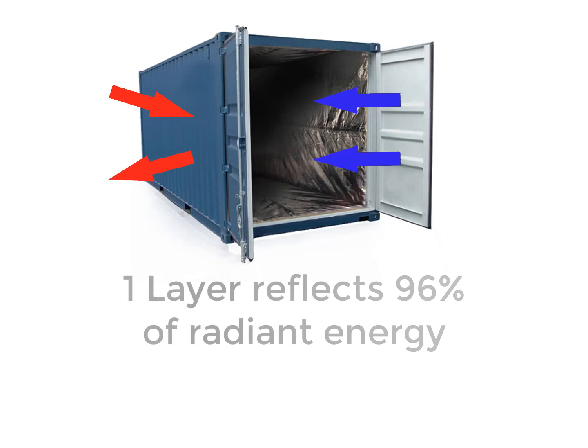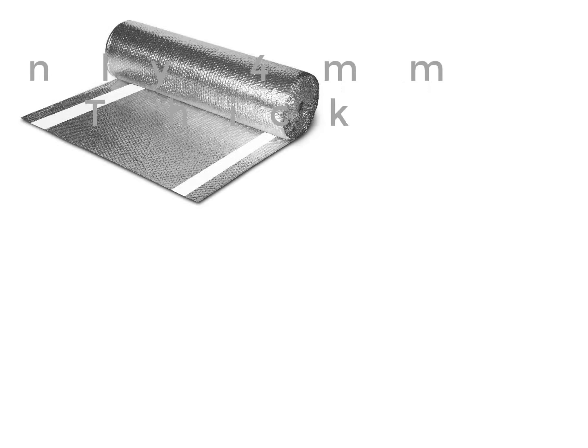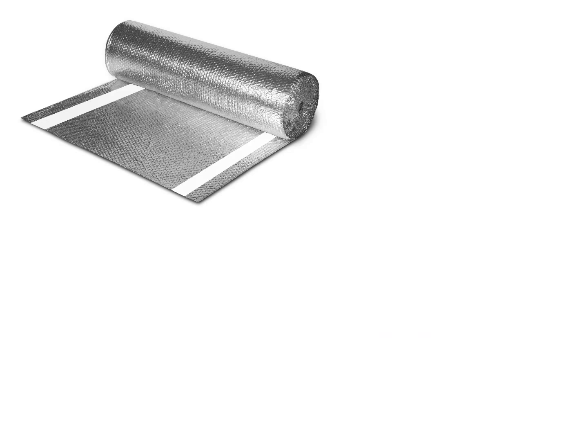One layer reflects around 96% of radiant energy — it works just like a mirror reflecting light. During warm months of the year, this helps reflect away excess heat and reflect the cold back in. Whilst during the colder months of the year, this works by reflecting the excess cold away whilst maintaining a more ambient temperature inside the container.